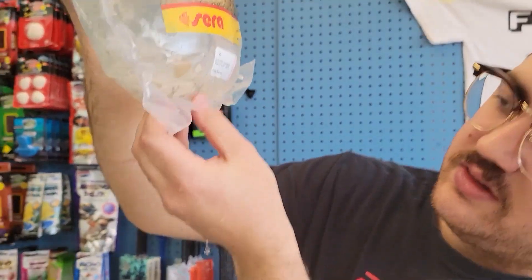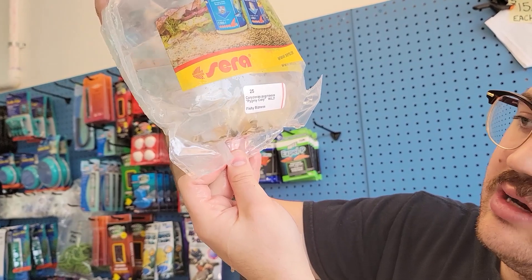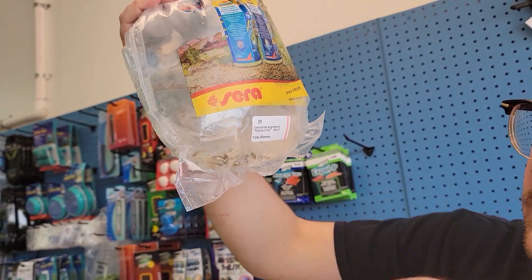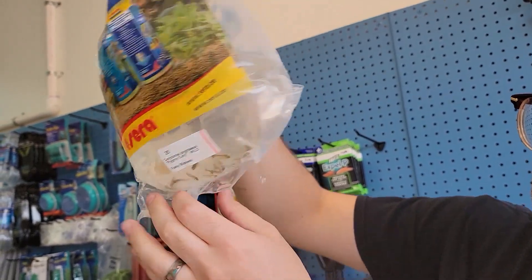Pygmy corydoras — I just haven't actually had these in a bit. Good nano fish. You can have them in your community tanks too, just a small corydoras. They kind of hover off the ground, which is kind of different. They don't usually hang on to the bottom like most corydoras.